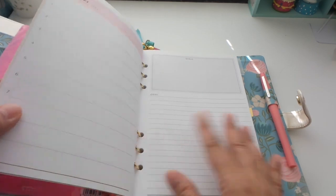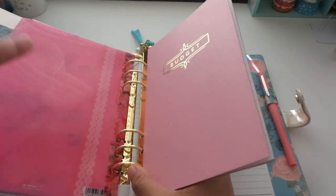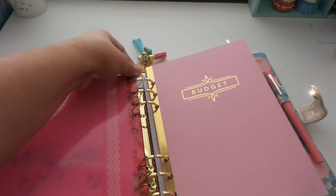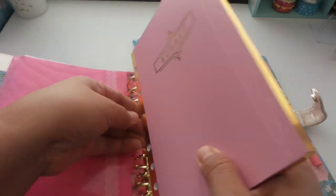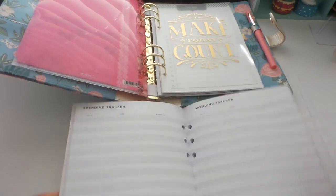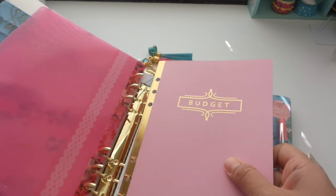Now this is the budget binder I also purchased from Michaels — it's the Recollections brand. I was originally going to remove all the pages and cut them, because I don't want to write directly on my binder and put strain on the rings, which can cause gapping. Instead, what I'm going to do is remove the pages every time I prepare our budget. I've trained it a little bit to lay flat, and I'll just work my budget that way, then slip it back in when I'm done.